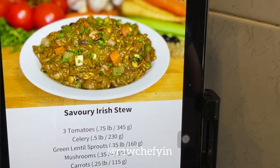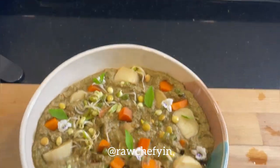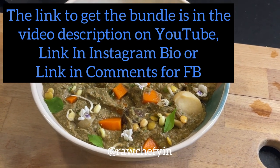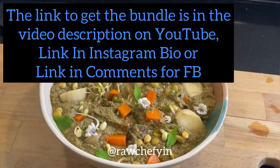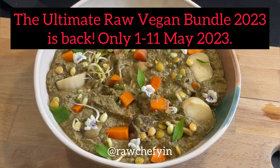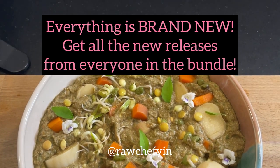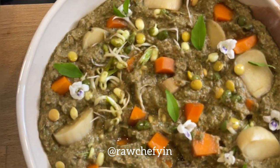There you go — that's the Savory Irish Stew recipe from the Ultimate Raw Vegan Bundle. Use my discount code and check out the bundle using the link in my bio or description. If you're on YouTube, the link is in the comments; if you're on Facebook, remember to get it before May 11th.